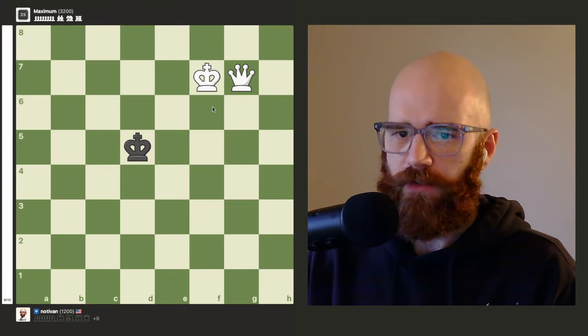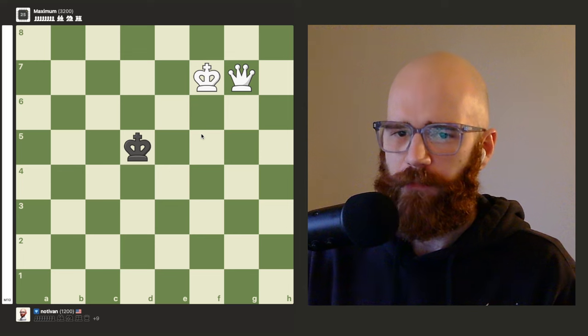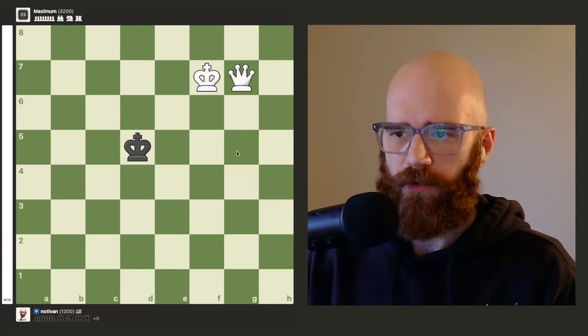Hey everyone, I'd like to show you how you can perform the really simple king and queen checkmate pattern. If you're not familiar with the trick to this mating pattern, it's really easy to get caught in a stalemate when the enemy king gets close to one of the corners.